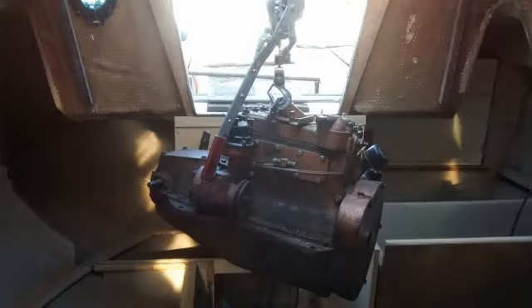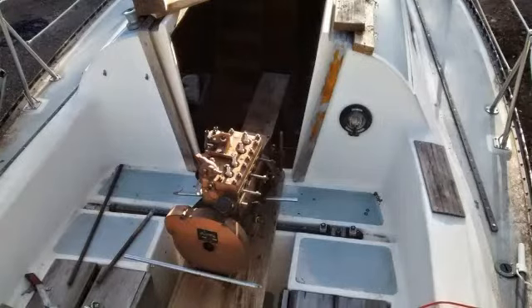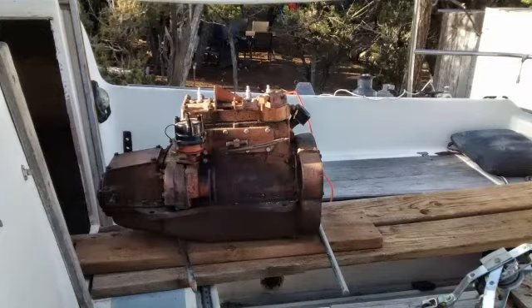Here I'm getting ready to pull the motor out with a couple of come-alongs, some cables and chains, and two big trees. A piece of 4x4, getting ready to lift it up to the deck. And there it is right there. I rolled it on some wheels and a piece of wood to the very back.